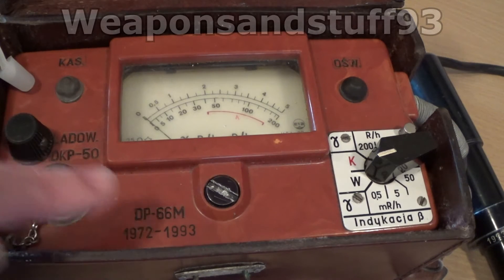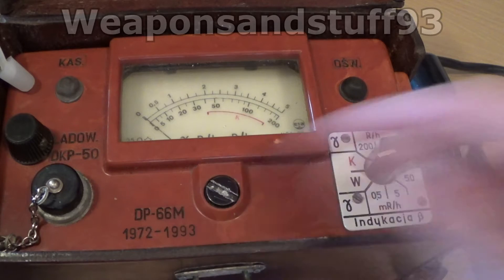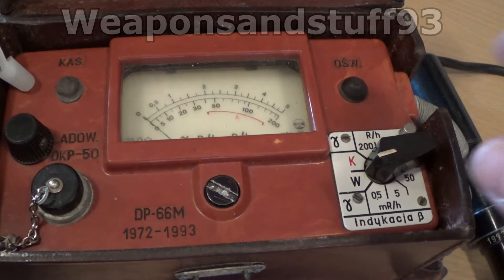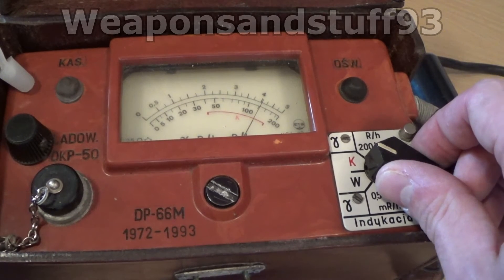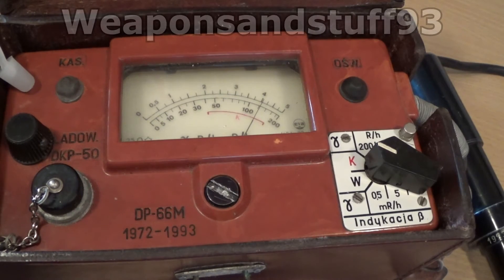This is the DP-66M, which is the second model, and this unit was built in 1972. I'm guessing 1993 is a serial number because it appears on a couple of things. If I switch it on, this is just a circuit test to start with K. You can see it has the K-band there and the needle sticking directly into the high end of the K-band — so that works fine.